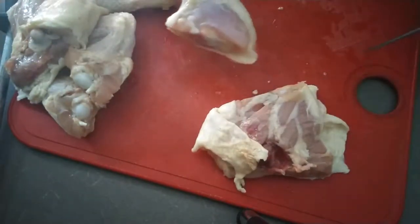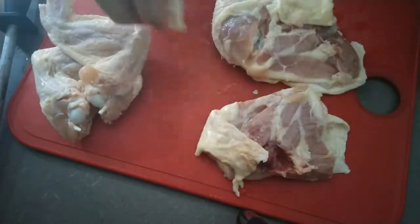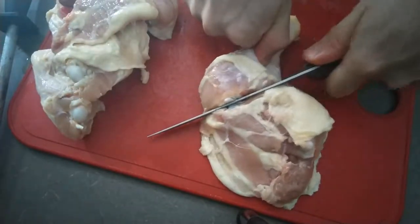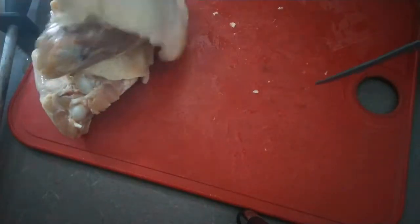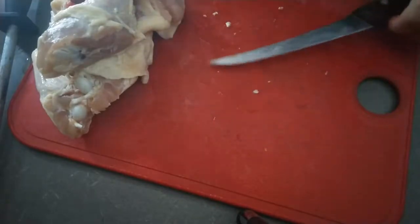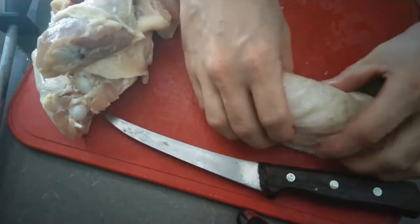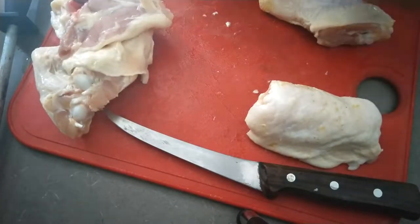To remove the thigh from the drumstick, there is also another guiding line of fat to help you find the joint. And that is one way to cut up a whole chicken into eight pieces. Thank you.